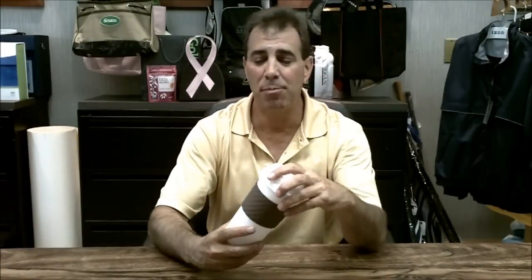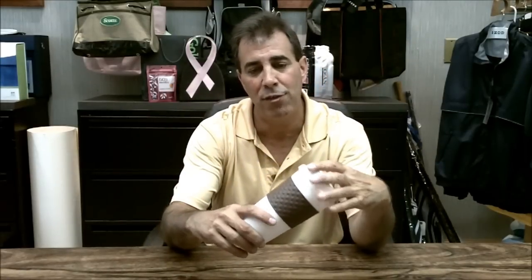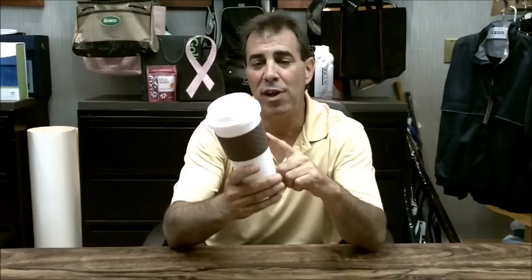Hi there, I'm Paul Winkler from Drew and Rogers brand of products, and I want to talk to you about a popular new item called the dunking cup. It's an 18-ounce double wall construction made of plastic. As you can see, the cap screws on and off very easily, and the grip is available in five different colors.